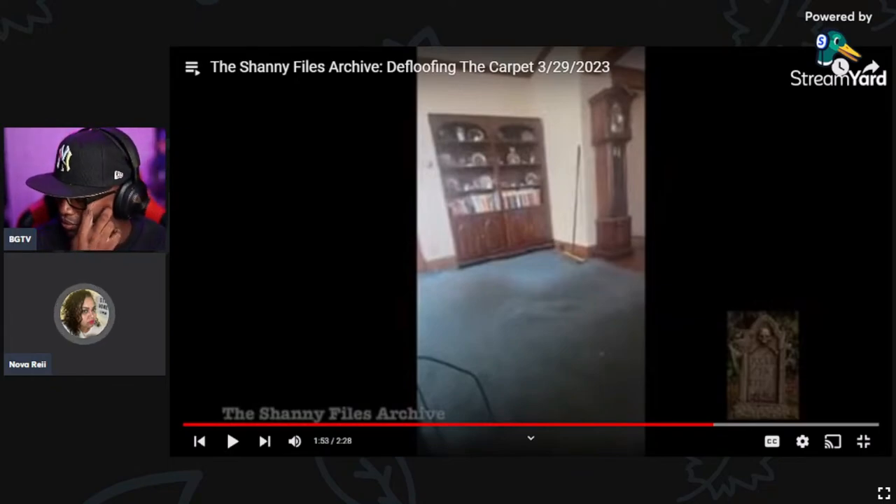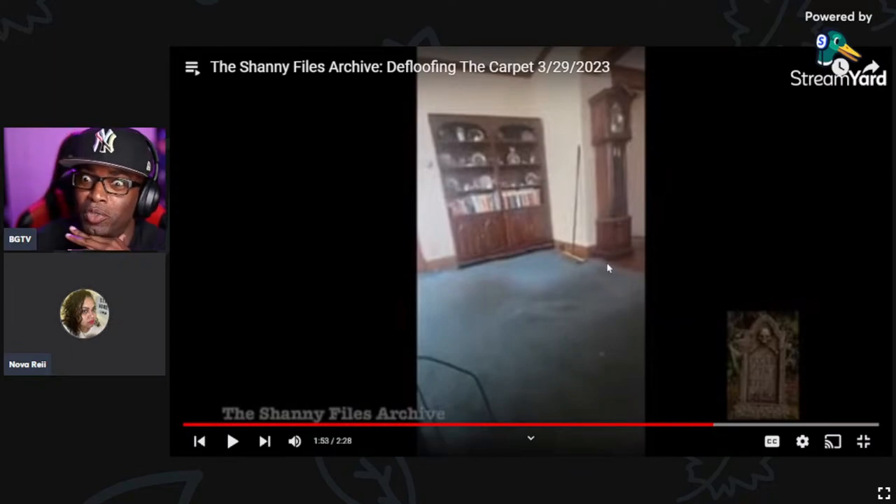My willingness to hear about sexual escapades or that sort of conversation is very limited. I get there really quickly — I'm like, alright, enough. Especially when you're gross. I don't even want to hear it from good-looking people. When you're like these two, oh my god. I have a vivid imagination so I don't want to hear that because it pops into my head and I'm like oh god.